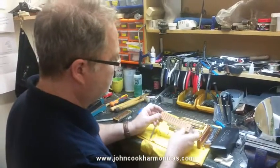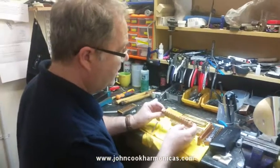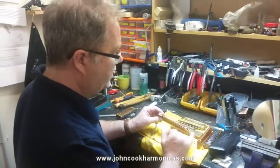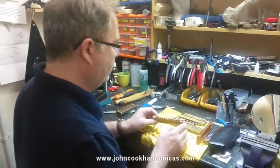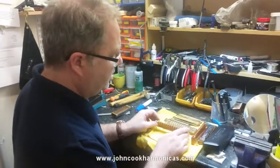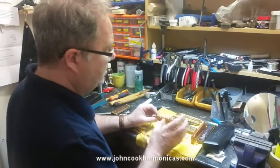Now this is a comb for a standard nailed harmonica and it's got the spring hole just on the right-hand side for right-handed playing. So I'm now going to explain a very simple way of transforming your harmonica to be left-handed without any modifications to the spring holes or the comb itself.